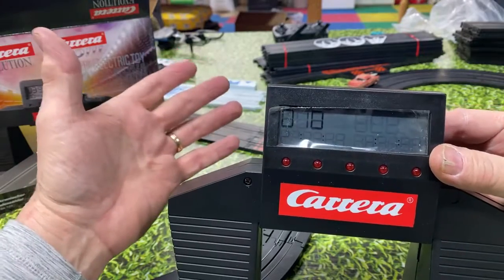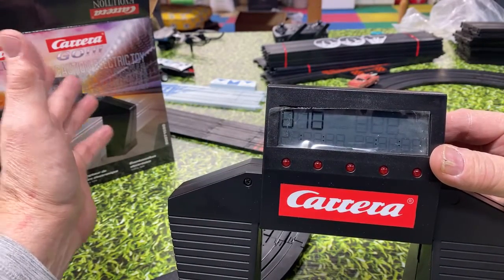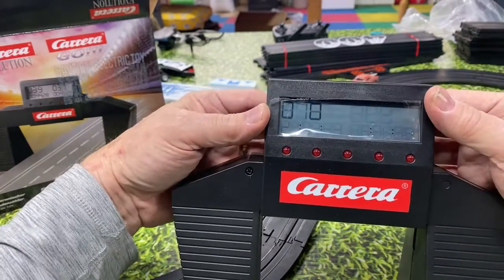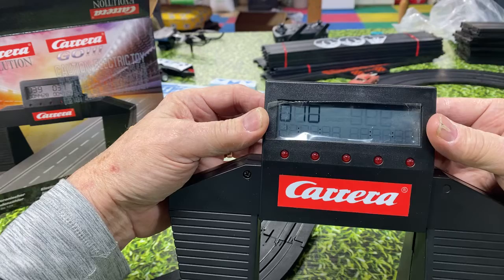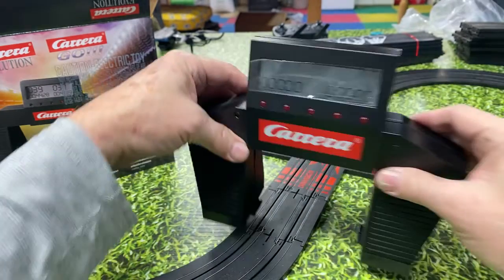We're going to do this together. I'm going to go through it without reading the rules — I don't want to. So we're going to do 10 laps. Let's go back to 10. Alright, we got that set already — now it's all set and ready for racing.